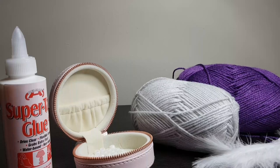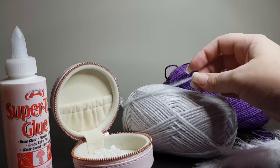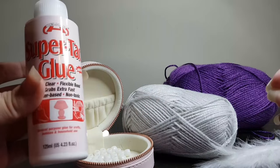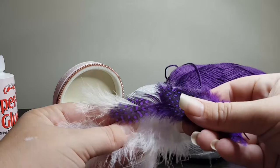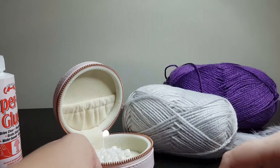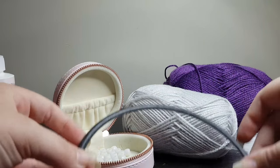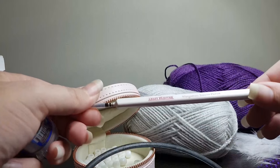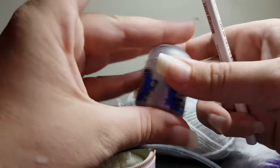Hi everyone, today we are going to be making a dream catcher. What I've chosen for today is a lovely shiny purple yarn, a silvery toned yarn, we'll be using some white beads, super tack glue, some white and some purple colored feathers, a ring of your choosing — you can get these from most craft stores. I'm also going to be using a silver paint and an insane detail Warhammer brush to add some extra sparkle to our finished item.